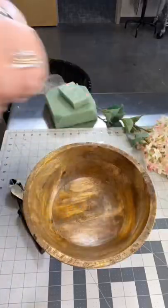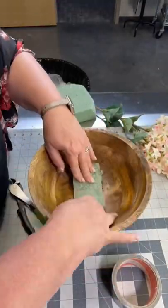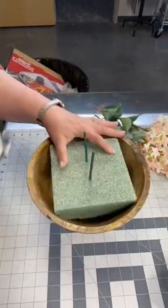If you have a container that you love and you don't want to mess up with hot glue, just use duct tape to secure the foam. Then start designing as normal.